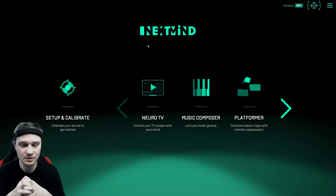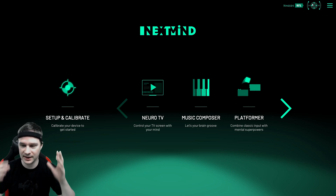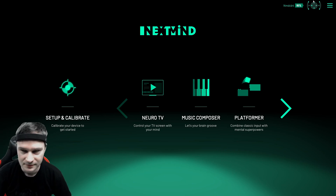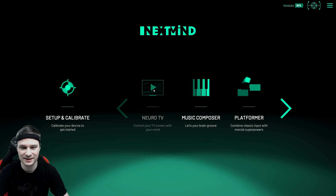Now we have calibrated everything with the calibration tool. As you can see in the corner, all the contacts are green — that means everything is fine, all the contacts on my head are perfect. The battery is at 95%. Now we can check out some demos.